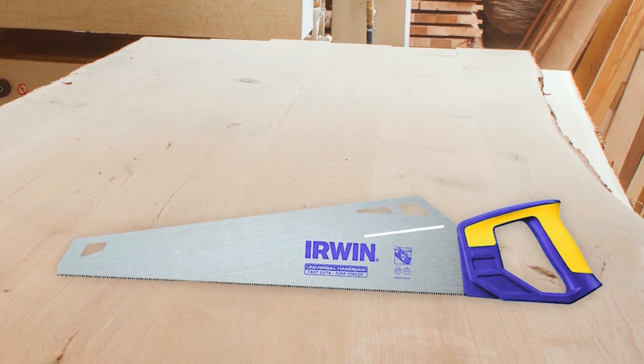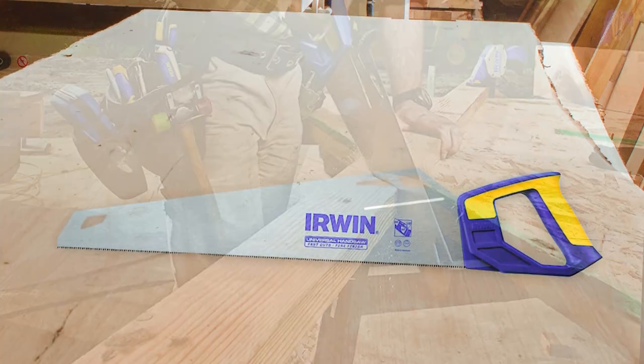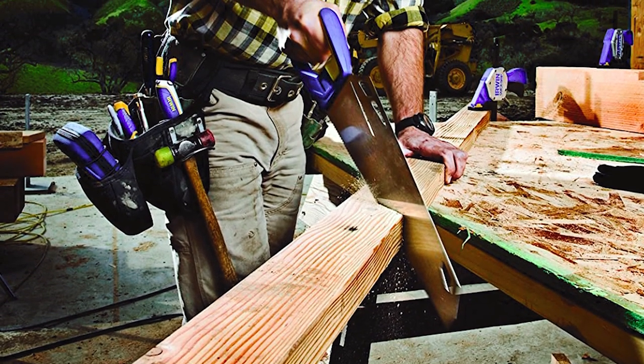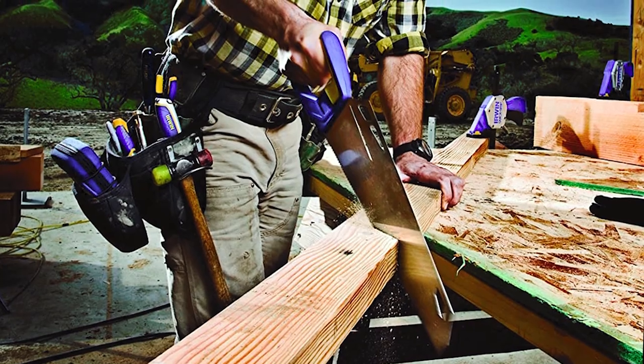This hand saw features a unique design that puts the weight behind the blade, which results in less strain on your wrist and arms while cutting through rigid materials such as hardwood, plywood, or plastic sheets.